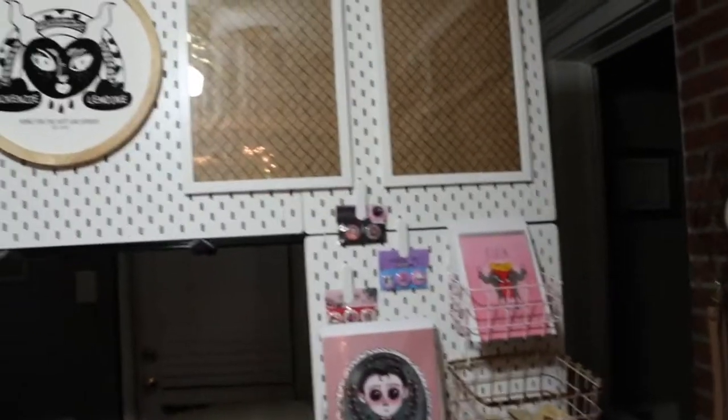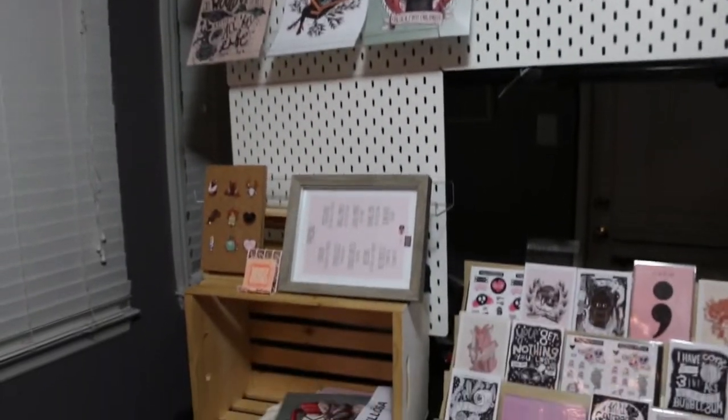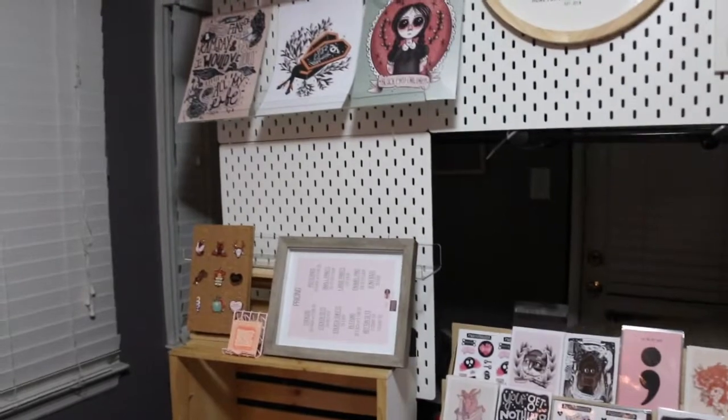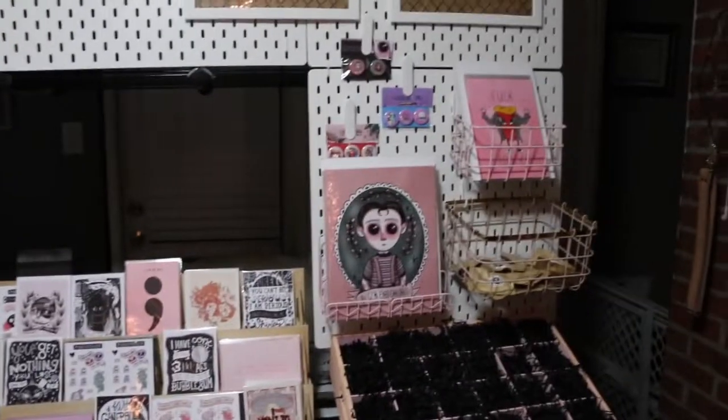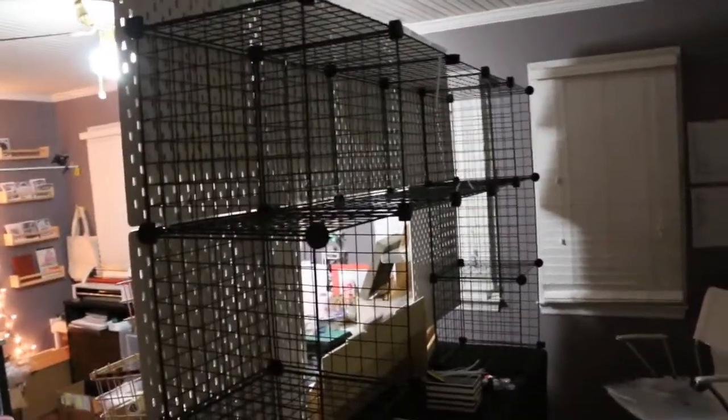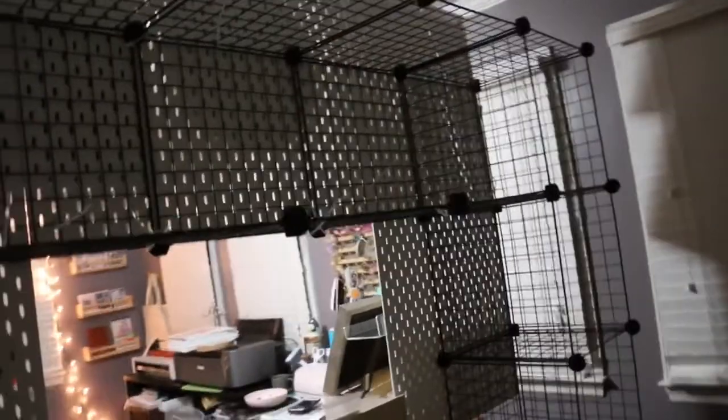This setup offers me plenty of built-in storage for extra products in the back grid, so I don't have to store things under my table like I normally would. I have so much room back here. My camera died so I just wanted to say a proper goodbye rather than abruptly ending.